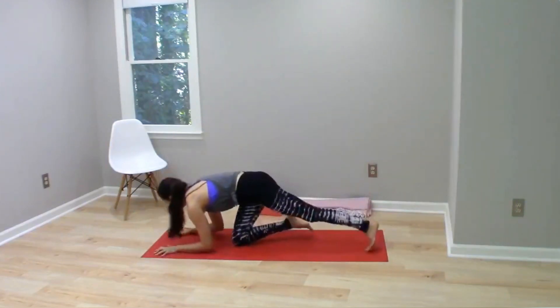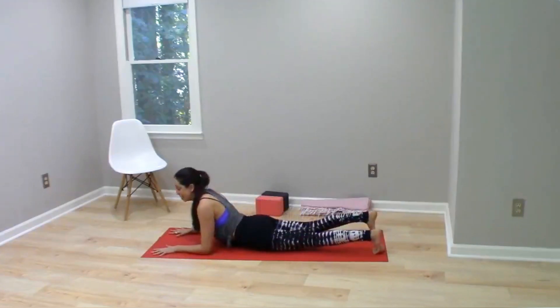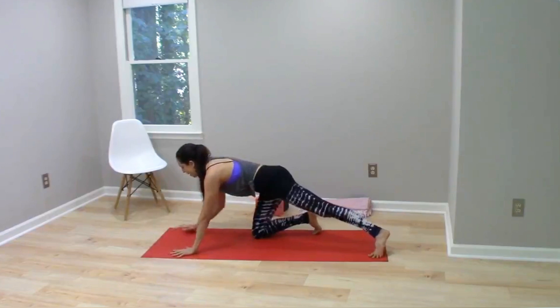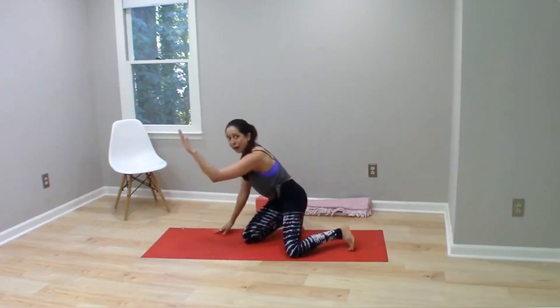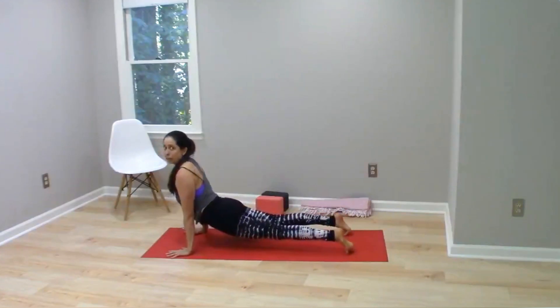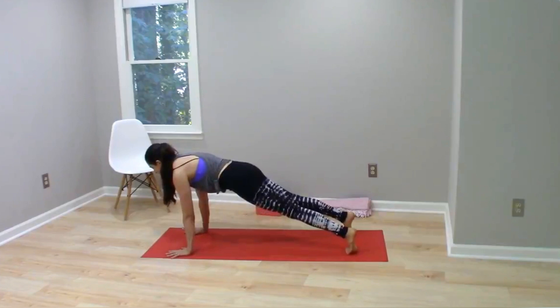The reason hands-down plank is easier than forearm plank is that in forearm plank our body is much more horizontal to the floor, and therefore gravity is acting more straight down in the direction that's trying to extend the spine. It's more challenging to lift up at this completely horizontal angle of the torso versus in regular plank, where I'm actually angled up a little bit. Gravity is still working down but not straight down, so it's just not as hard. Forearm plank would be more core-focused because of its angle relative to gravity.